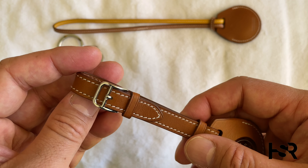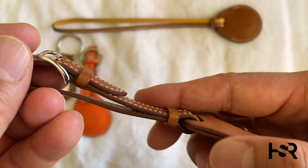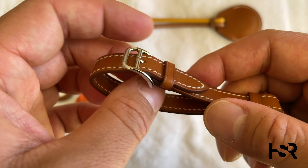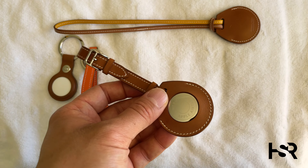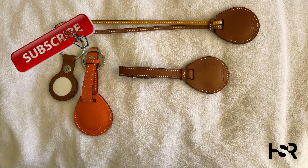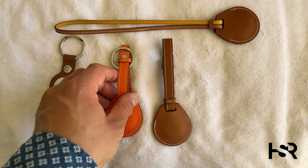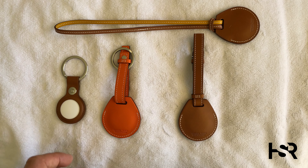Now let's look at the luggage tag — this is what goes on your luggage. It's beautifully crafted. It's got 'Hermès' here, Hermès on the back, and Hermès on the AirTag as well. You open this up and put it on your luggage. I wouldn't leave it on the outside for theft purposes — I'd keep it inside my luggage to find it. This will be really key to finding your luggage when it gets lost at airports.